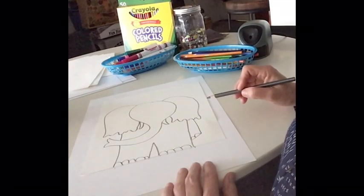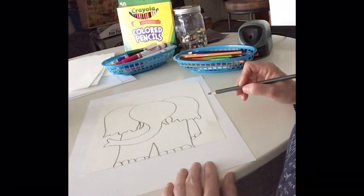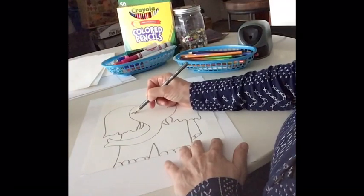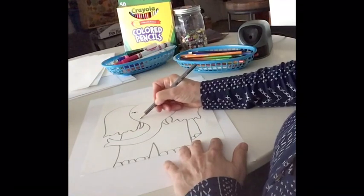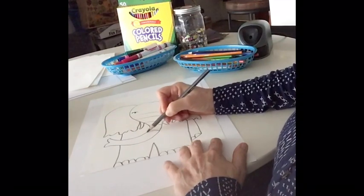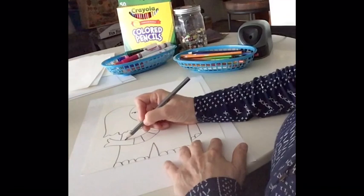Now I'm going to start putting in some lines that are going to provide space for the Zentangle process. I'll put some eyes here first, and then just start making some lines in the trunk. To Zentangle, all you're going to do is create space to add patterns — polka dots, stripes, solid colors, different things like that.